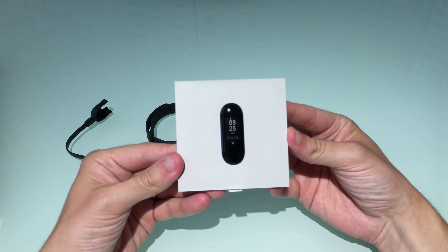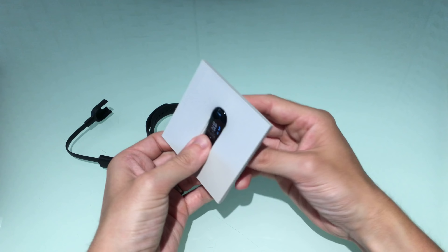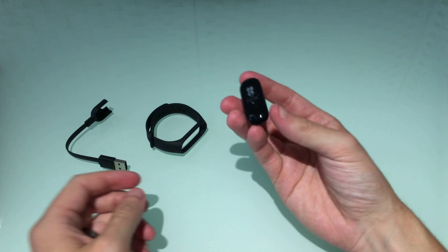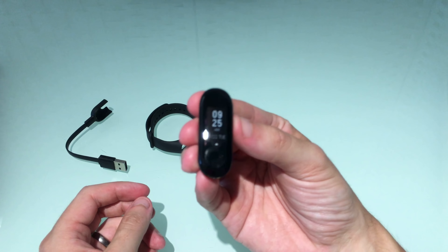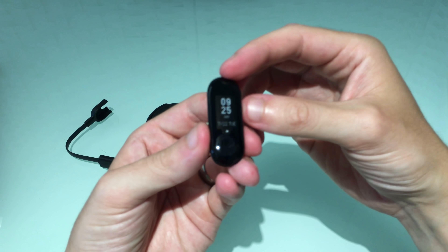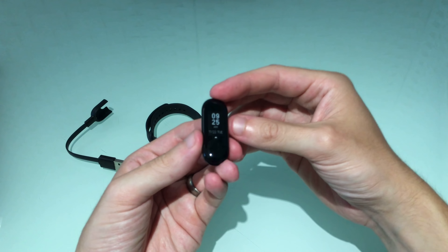Under here we should have the charging cable. As usual, nothing else in the box other than some instructions — plenty of instructions, all in Chinese. If you get this and can't read it, everything else is pretty straightforward because you set it all up with the app, so no real problem.